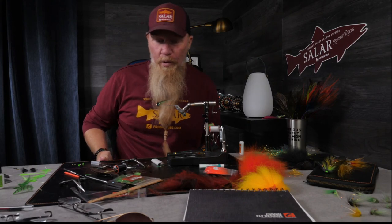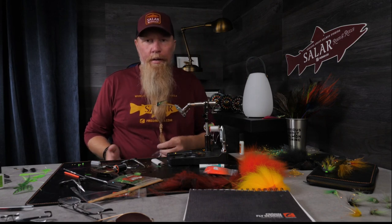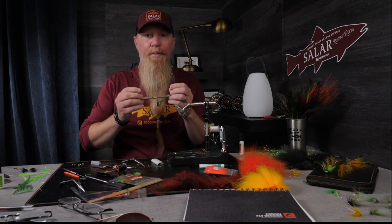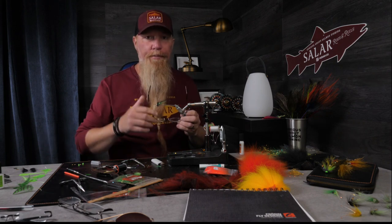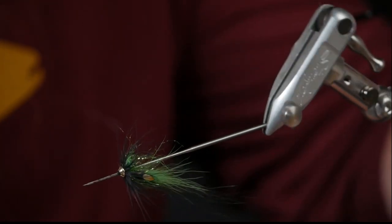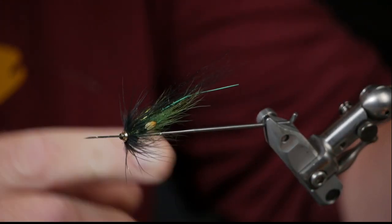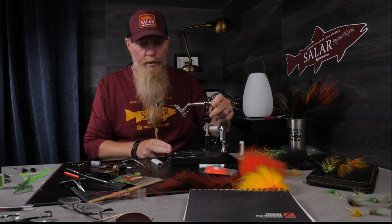Hello and welcome — welcome back if you've seen any of my films before. I thought that I would tie a really small TTT Samurai today in colors that I will fish in Norway, and I have high hopes on these small flies. Let's see if I can catch a salmon on one of these flies.